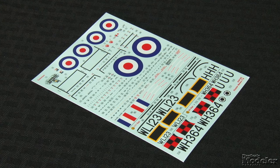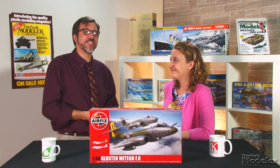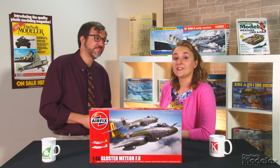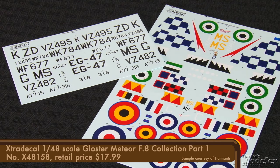Cartograph decals provide markings for two RAF Meteors: one camouflage over high-speed silver with yellow tail, the other overall silver. Extra Decal has you covered with its Gloster Meteor Collection Part 1, with two Australian fighters in Korea. You little beauty.